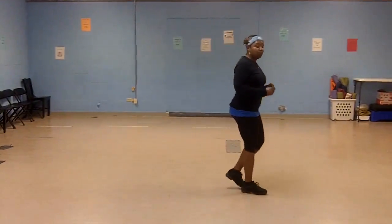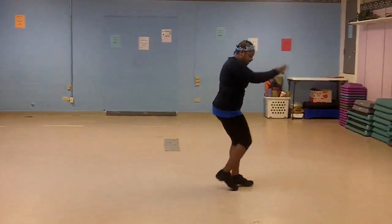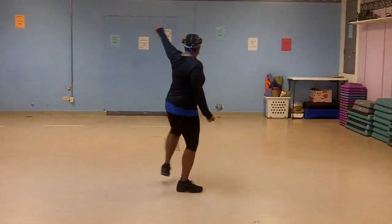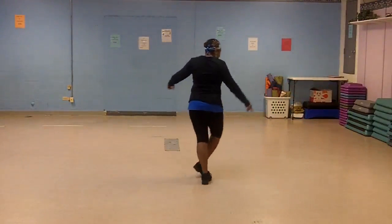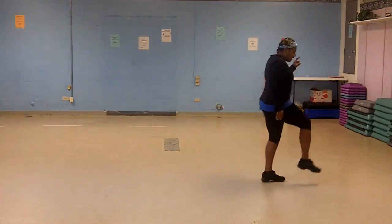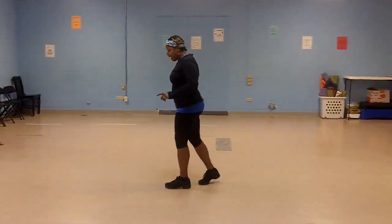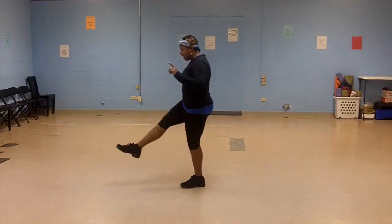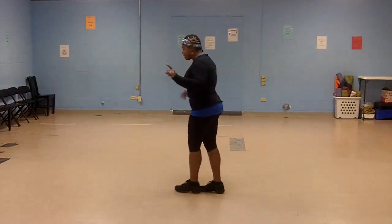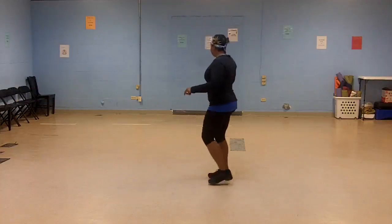So let's do that one more time and we're going to add on. 5, 6, 7, 8. 1, 2, 3, kick, step back. Right, left, turn, left, right. Step, right, left, turn, left. And stomp, heel, out, kick, walk back. Right, left, turn, right, left — that's a half turn. And stomp, heel, out, kick. Right leg out and cross. Left leg out and cross. And step, right, left, right, left.